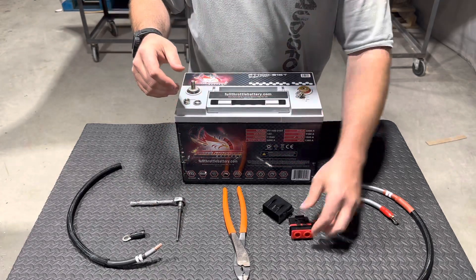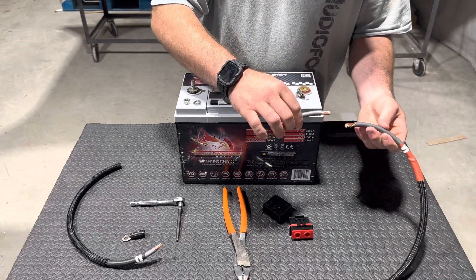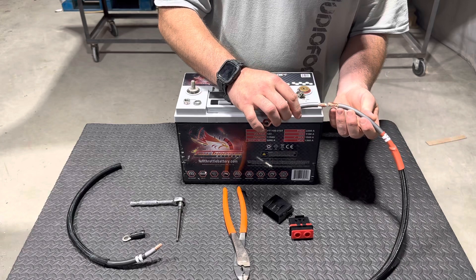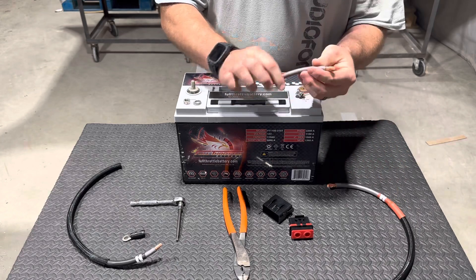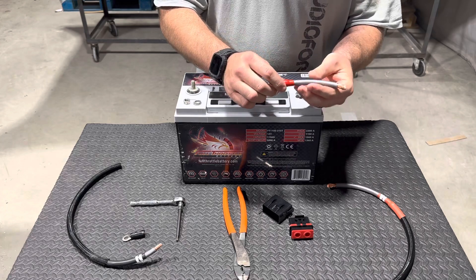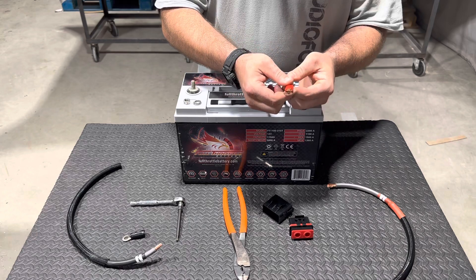Then you're going to take your wire. We send every top with four gauge — we send enough wire for you to cut, so this will be an example. You'll cut off about four to five inches, and then you'll use the ring terminal, the red one, to crimp on there.